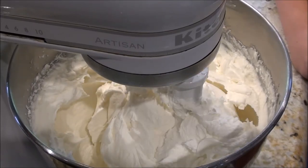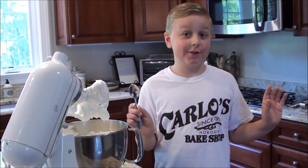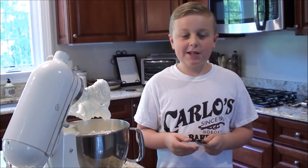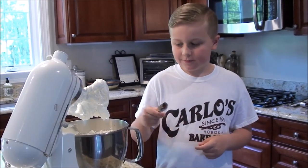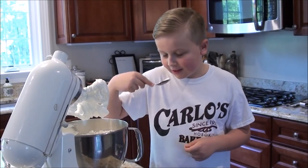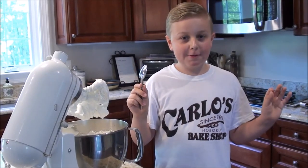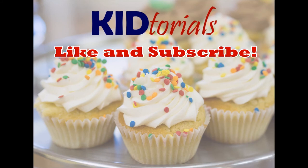Now it is a perfect consistency to ice our cake. Now it's time for the most important step — you kind of sample your icing so you're not serving something bad. If it doesn't taste sweet enough, you can add in more powdered sugar. Perfect — bon appétit! If you like this video, please subscribe and give us a thumbs up because it really supports our channel. Until next time, this is Kid-torials.